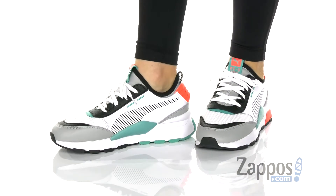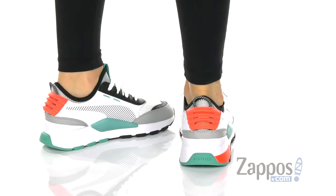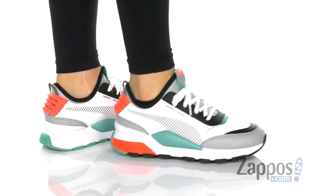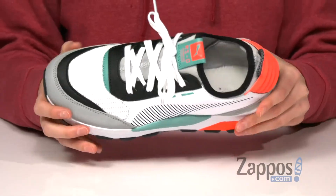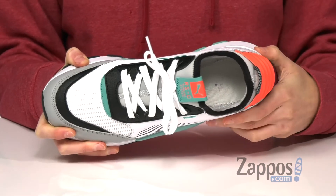These sneakers have a leather and textile upper adding tons of style points and dimension, especially in these vibrant colors. Laces at the top, but you do get a booty-like construction to keep the tongue from moving around too much.